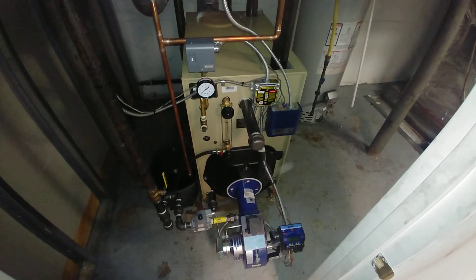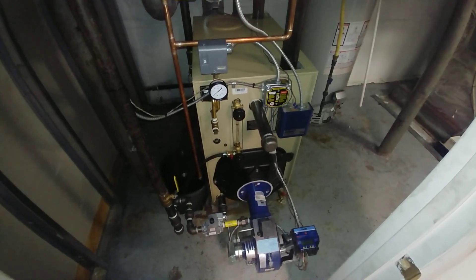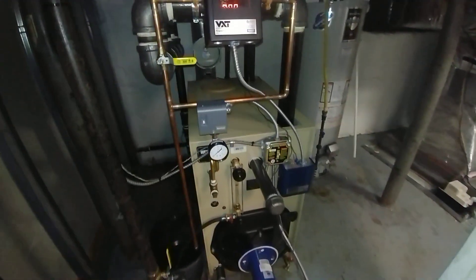All right, so here it is — all wired and has been fired and done a little bit of purging and cleaning. There's still probably more to go on that, as there always seems to be.